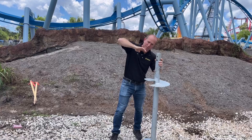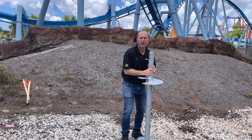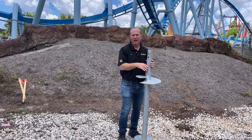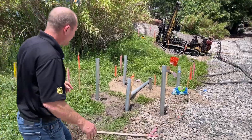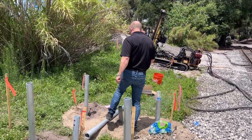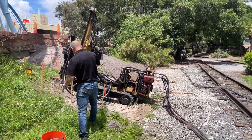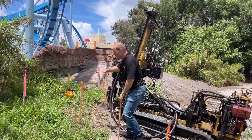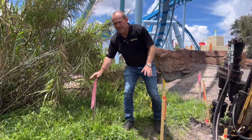With a helical pile you get support from downward loads as well as extraction anchoring down into the ground. You can see down here where we've installed another location of the helicals, and in a minute we're going to be out with the guys installing in this location.